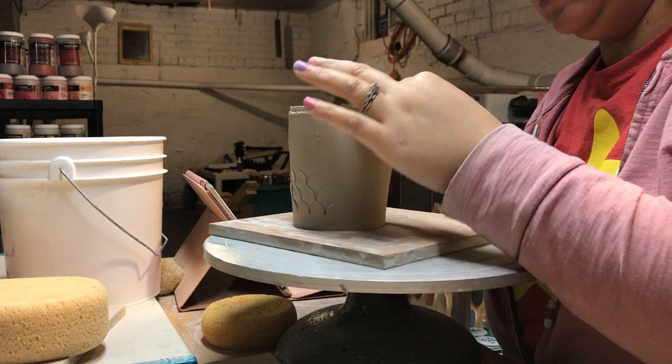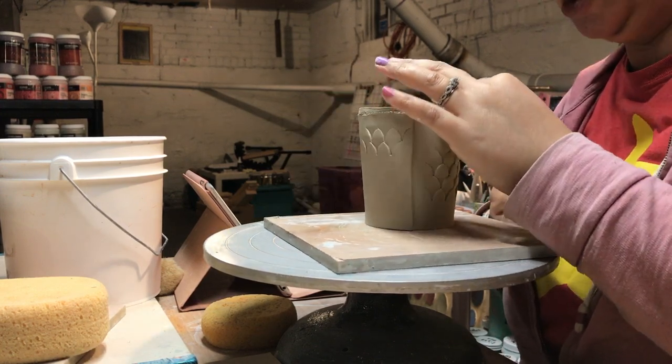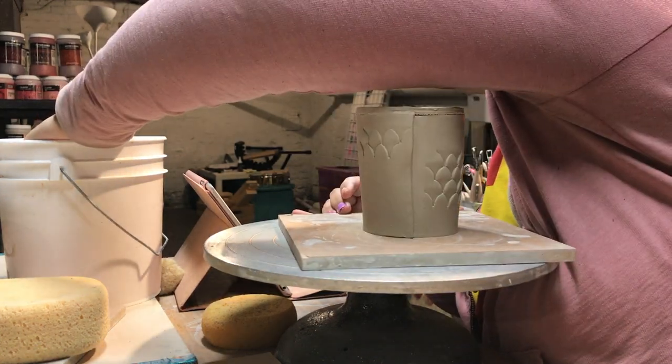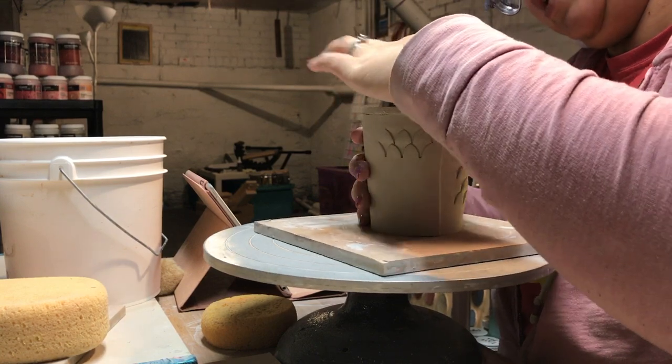I know clay is just... I don't want to say it's just dirt, but honestly yeah, it kind of is. And it's not too expensive. But still — reuse what you can, right?